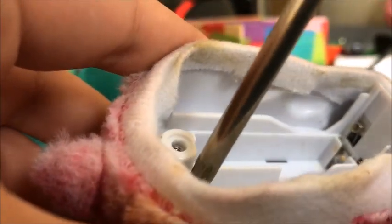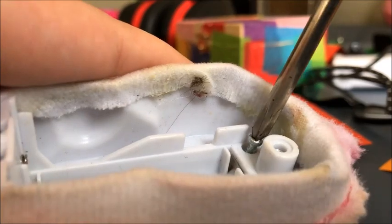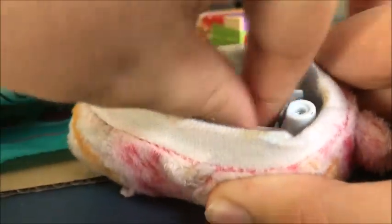I'm sorry if this is a bad angle. I do not have my tripod with me, so I have to use something else to hold my phone while I'm doing this. As you can see, it's unscrewing. I'm not taking it out — it's going to take forever.